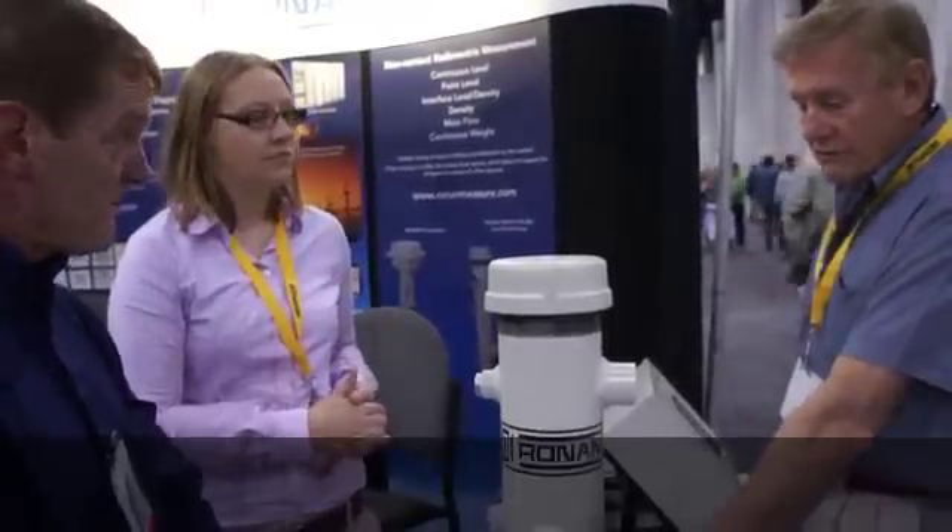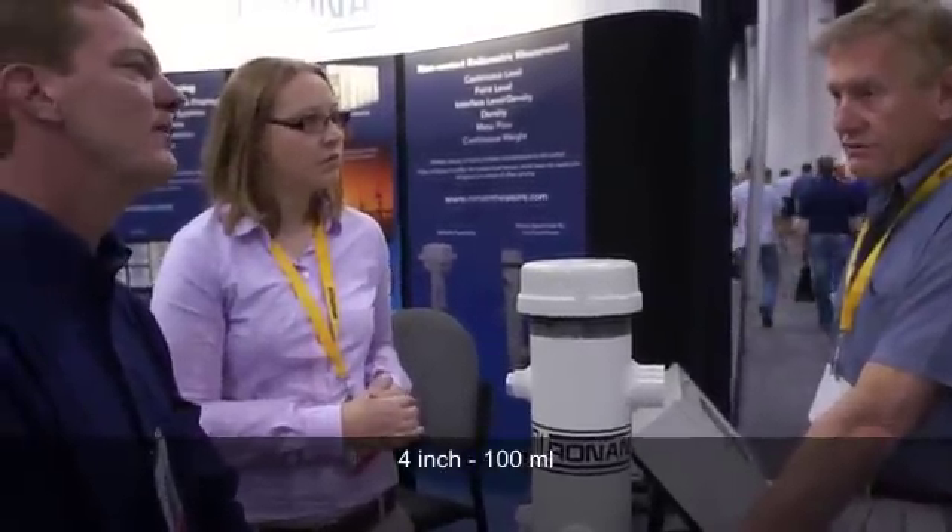What's the cost of this? How big is the pipe? 4 inch. You're probably looking at about $11,000 or $12,000.